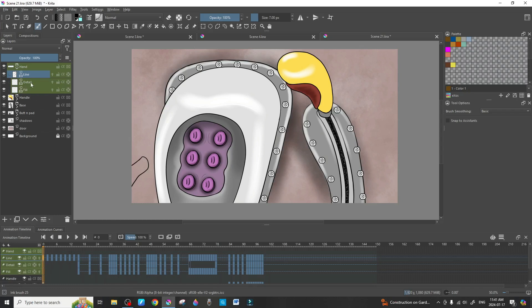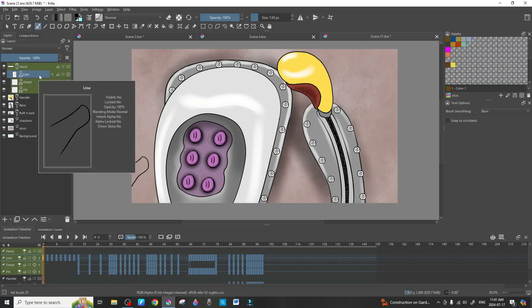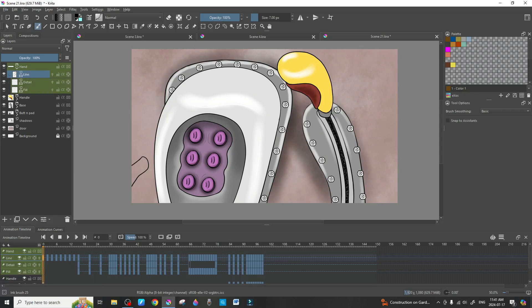The very first thing you want to do is make sure you are on the line work. Everything we're dealing with is in these four layers and they are highlighted green so we can keep an eye on them. You want to make sure the line is selected anytime you're using the colorize mask — that tells Krita you are only coloring in these lines. If you select fill or detail, it will not work.